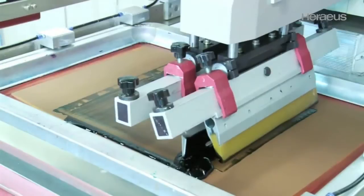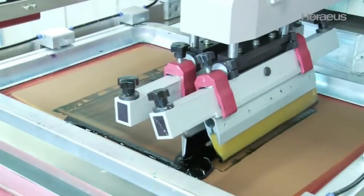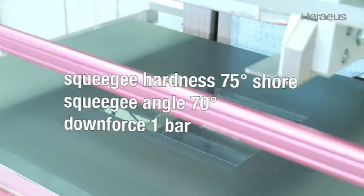Clavios SV3 allows area printing with polyester screens with a mesh of 140 threads per centimeter. The thread has a diameter of about 31 micrometers. Squeegee hardness is about 75 Shore degrees, with a squeegee angle of 70 degrees. The downforce is one bar.